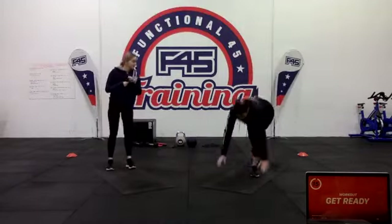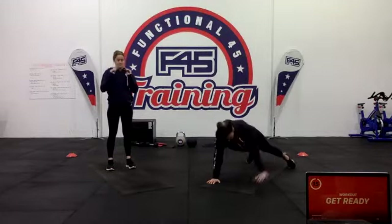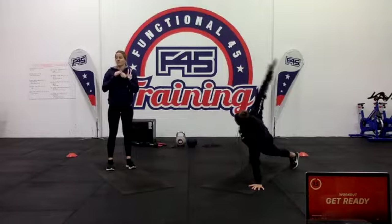Then we have a push-up with rotation — go into your push-up, do the bottom, turn yourself up, put one hand pointing towards the roof, come back down, and do the other arm.